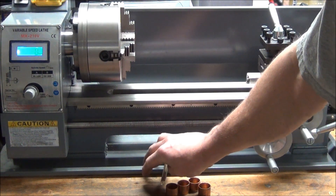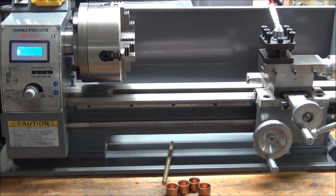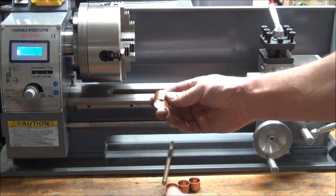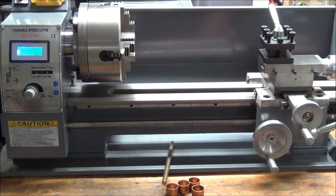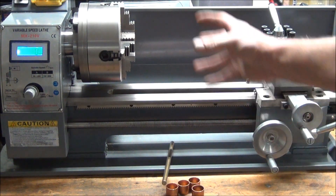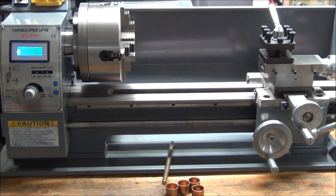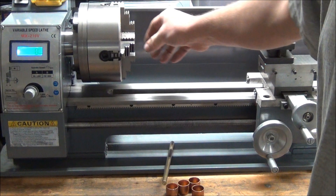I haven't seen any made the way that I plan on making them, at least not on YouTube. I plan on making a slit down these, anneal them, get them softened up a little bit, put them in the jaws, get something round in there, and squeeze down on them really good to kind of form them to the jaws.